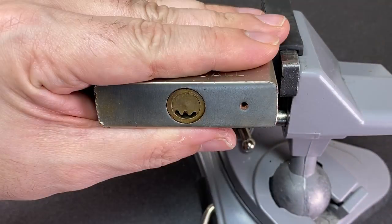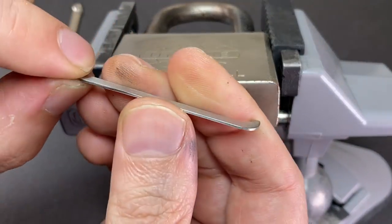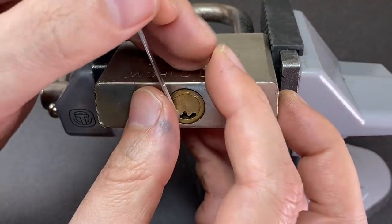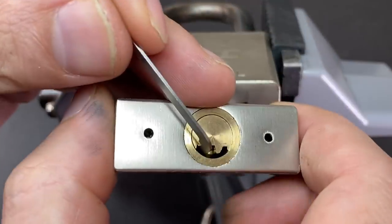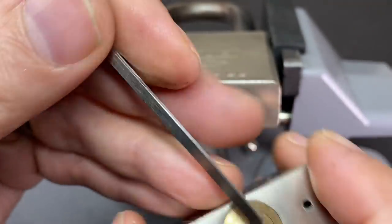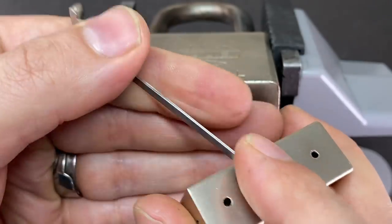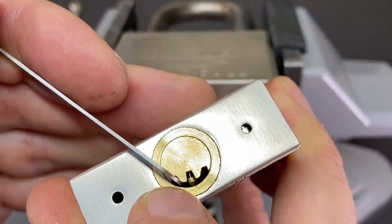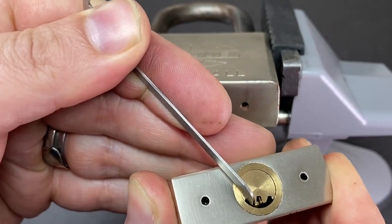The best way I've found for tensioning these locks is to use something like one of these pry bars - this is a 0.8 millimeter. I can put that in here and then use my thumb to pull up. Essentially I'm putting this tool in and pulling at an angle, so I'm pulling up on the core. I'm not trapping the tension tool against the outer part of the core - I'm literally just pulling up on it.